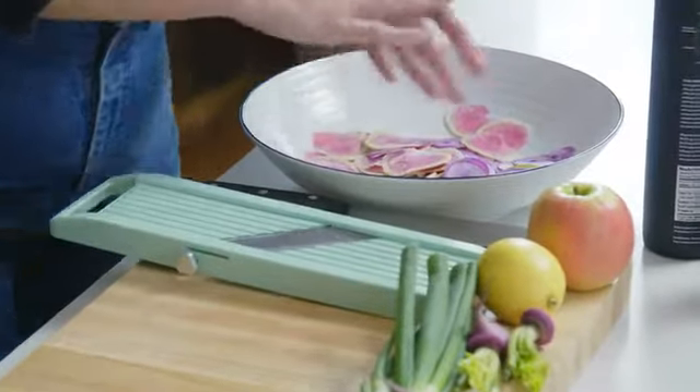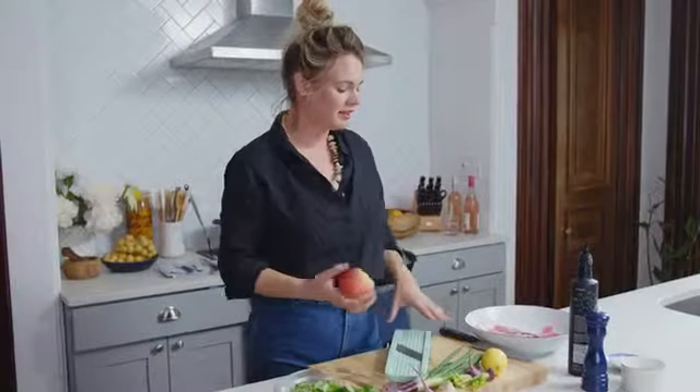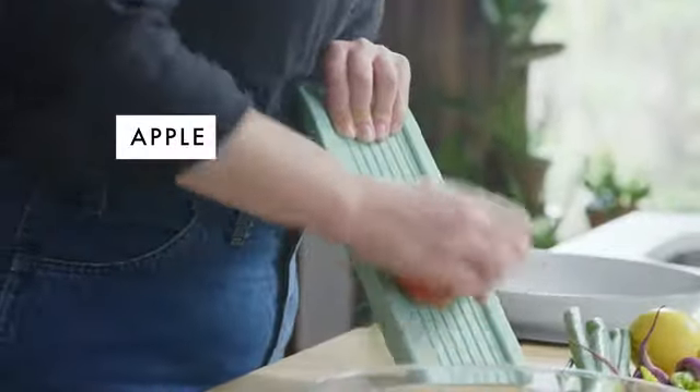When I'm making a salad, I'm pretty opposed to a separate dressing. I like to make everything in the salad be the dressing. So instead of making a dressing with vinegar and honey and whatever, I'm using an apple, which kind of does it all.